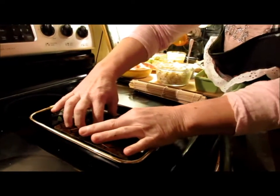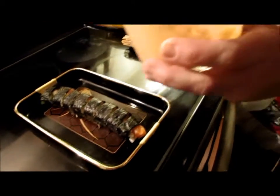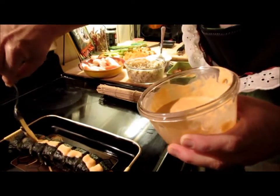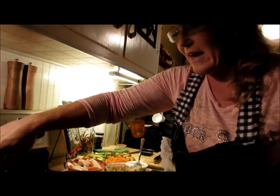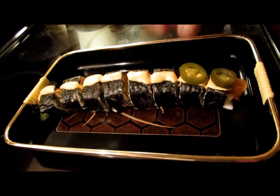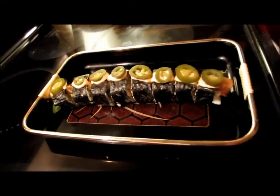Half of the fun of sushi preparation is honestly the presentation — I absolutely love it to look pretty. That sauce is dynamite sauce. It's made out of olive oil mayo, sriracha — also known as rooster sauce — and a little bit of rice vinegar and a splash of water. There it is.